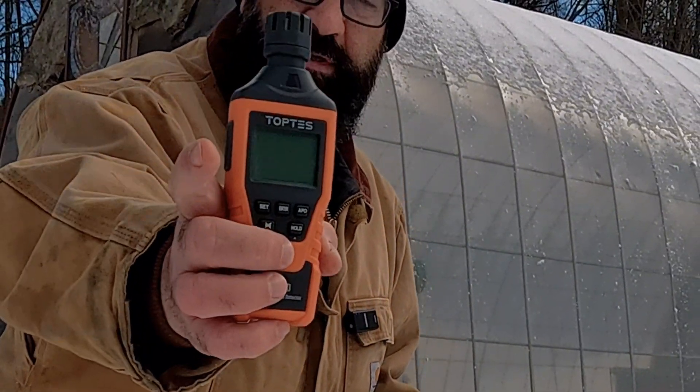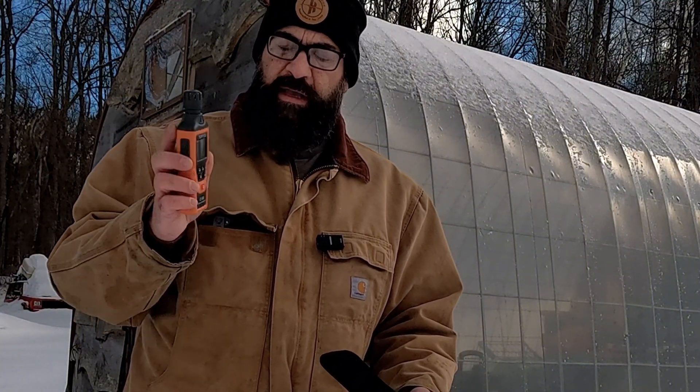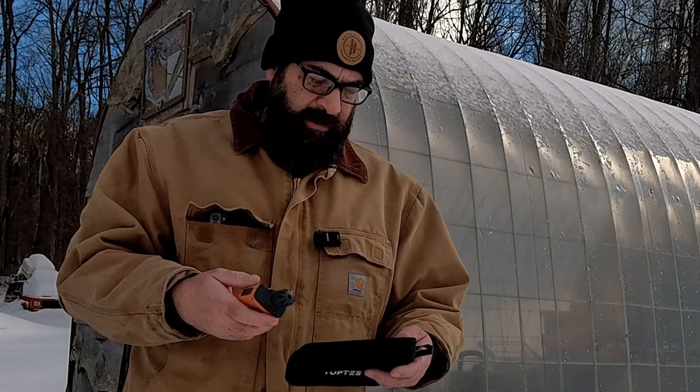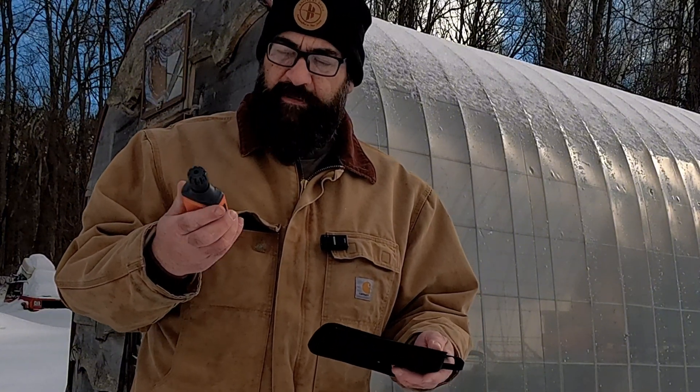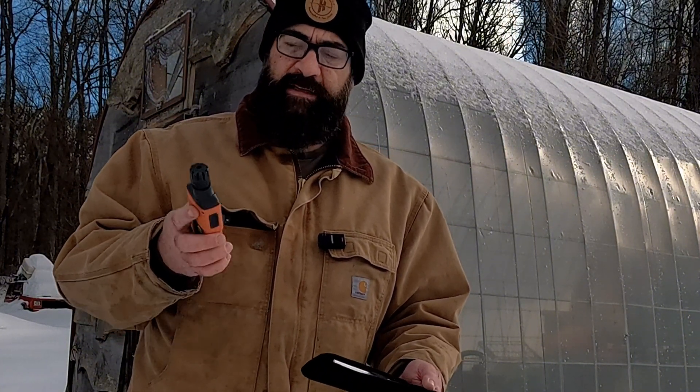The one I'm using is the TopTest CT300. It comes in a nice case and gives accurate parts-per-million readings. To start it up, hold the power button until it beeps; it goes into warm-up mode, then beeps twice when it's ready. The sniffer end is what you hold near the area you want to test — it displays the parts-per-million reading on screen. You can set it to alarm at a specific level, such as 50 ppm. It's a great tool to have for testing any gas appliances around your home as well.